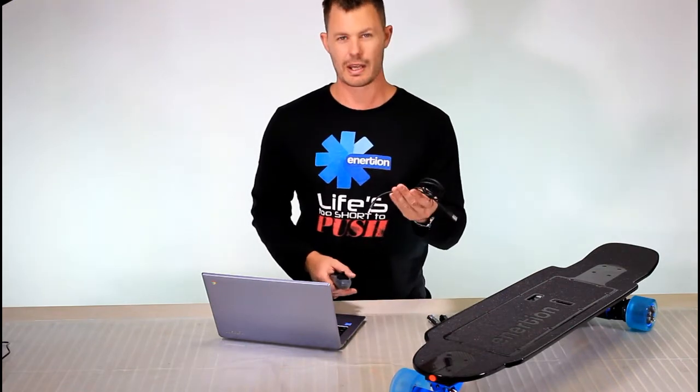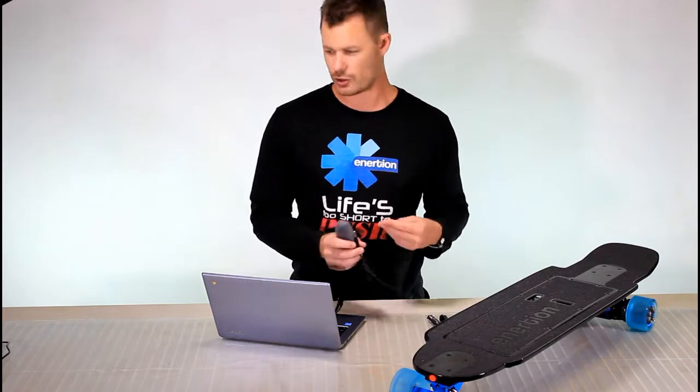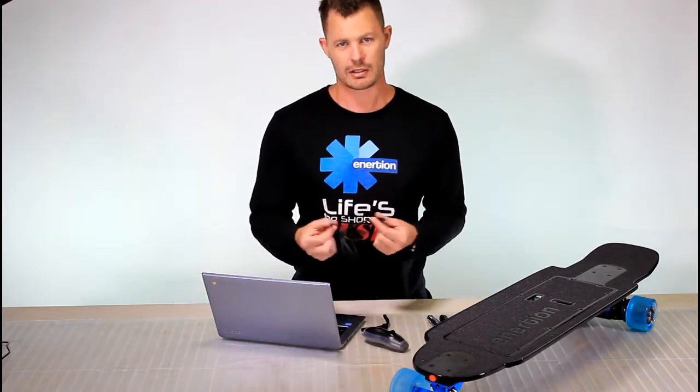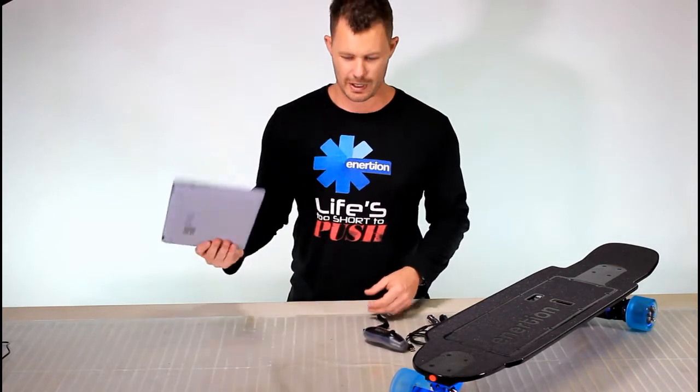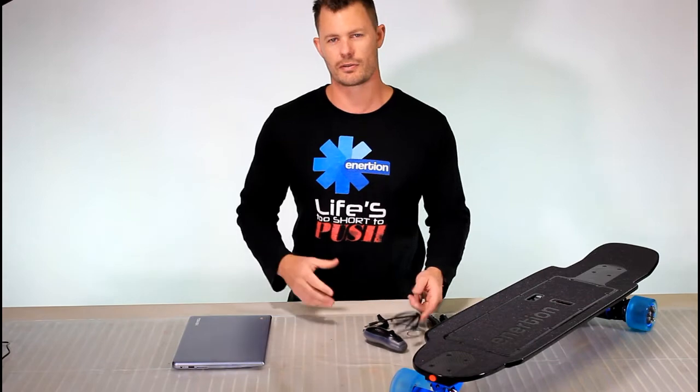Keep your cable handy and charge off any computer. You can also plug into phone chargers that have USB ports and charge it from a wall socket if you don't want to carry your laptop around with you just to charge your remote. So you've got a few options there.